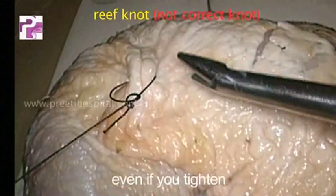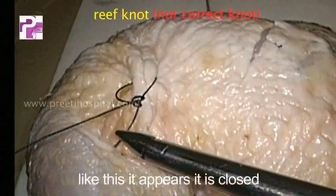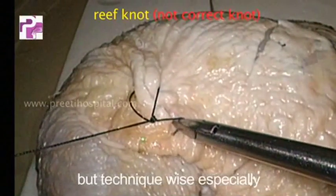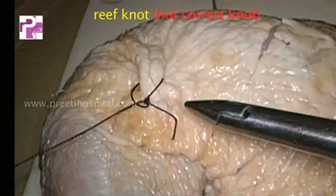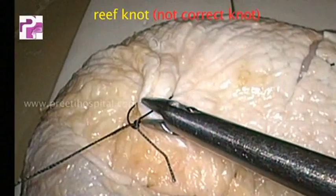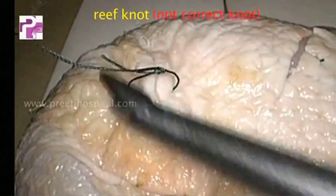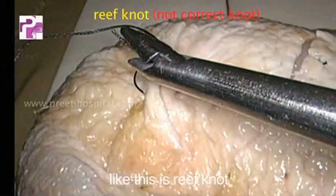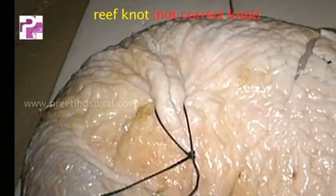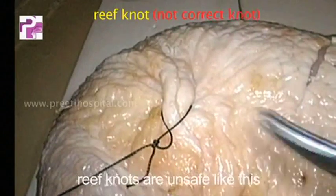Even if you tighten like this it appears close, but technique-wise — especially if you cut the thread close to the knot — this is a reef knot. Most reef knots are unsafe like this.